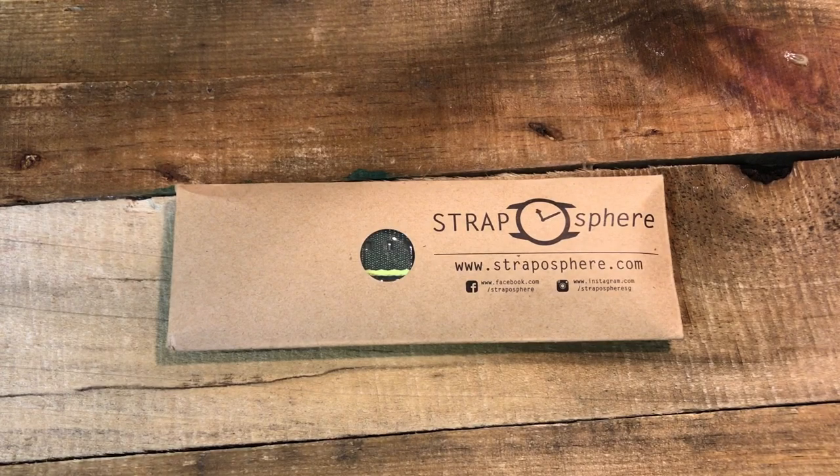What's up guys, this is Jay with the Columbia Watch Society. I want to do a quick review, or at least give you my initial thoughts on this NATO strap I just received from Straposphere. I won this strap in a giveaway on Instagram.